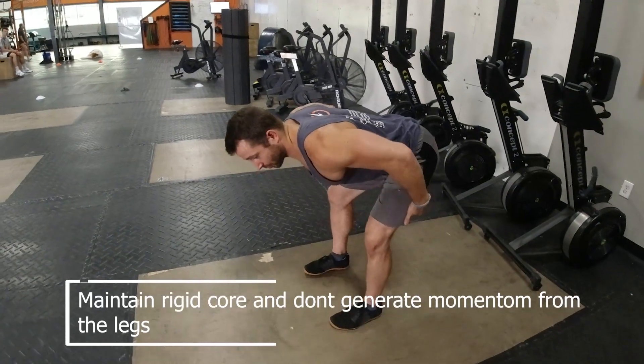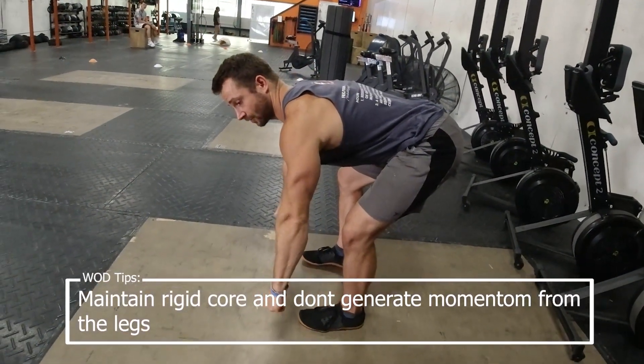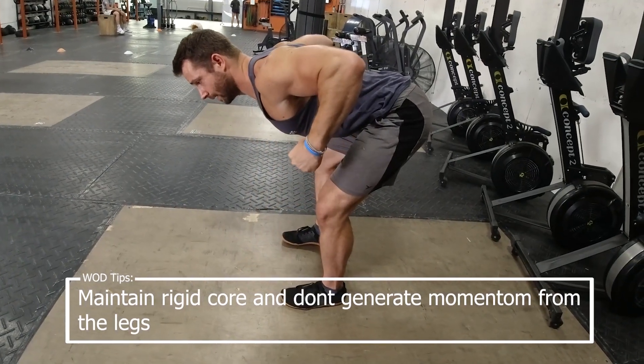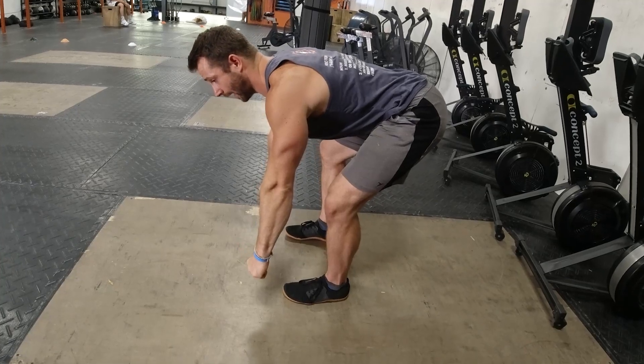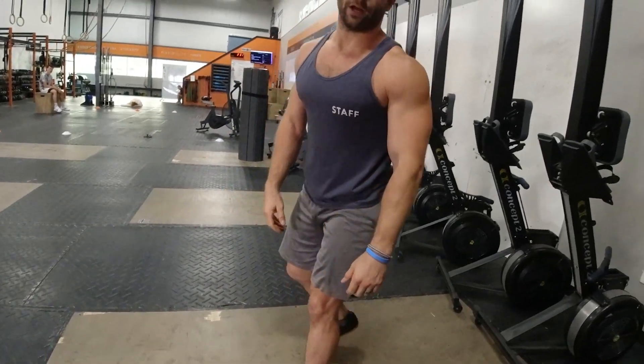...you're set up here, hamstrings are loaded, hips are loaded, core is loaded, back is tight — that weight starts on the ground. I pull it up and the only thing that's moving are my arms and my shoulders. I'm not generating momentum or trying to jerk that weight off the ground to start it.